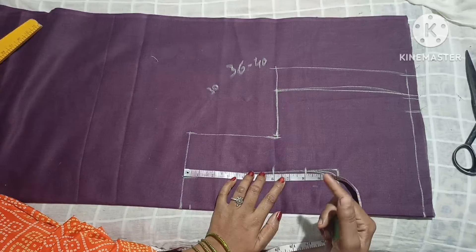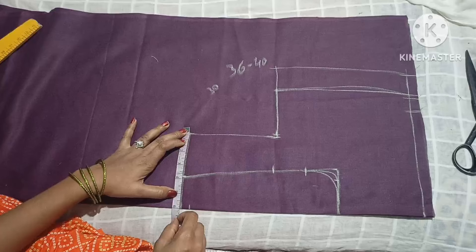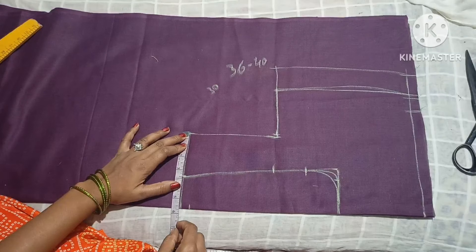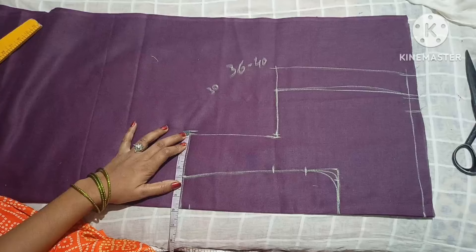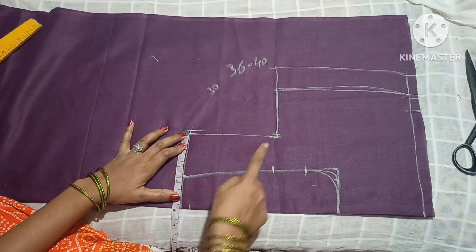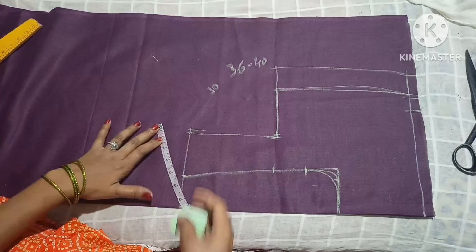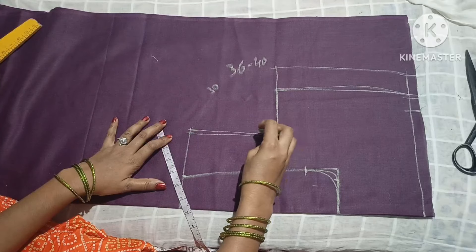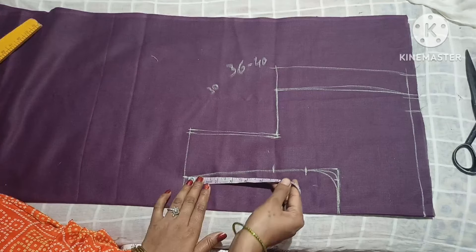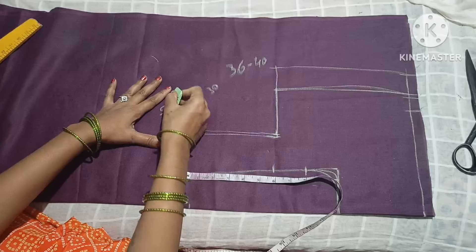If you have a shoulder or neck, you will take it in the back. You will also check the video to see how it can be done. If you have 6 inches or 8 inches, you can use full shoulder to get 5 inches. Now I have 5 inches. If you have 6 inches, you can use full shoulder to get 5 inches.